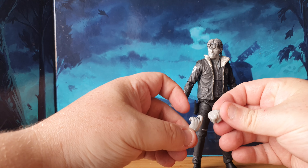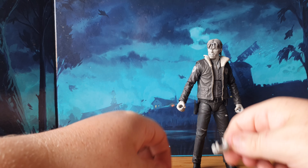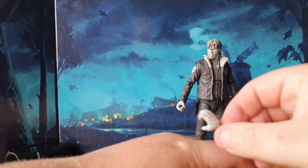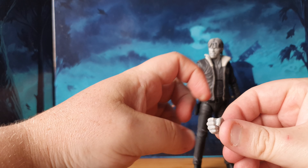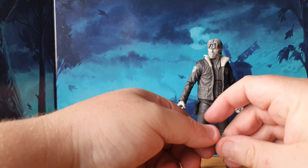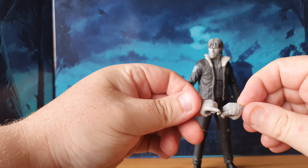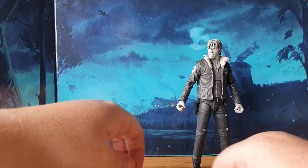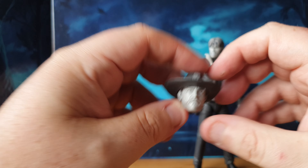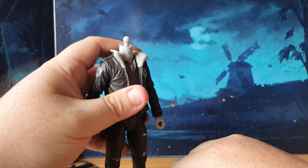He does come with extra hands including bandaged hands, plain hands, and all that good stuff. So there's plenty of different things you can do — you've got grab hands that are open palm grasping hands, as well as fisticuffs, extra trigger shooting gun fingers, both wrapped and unwrapped. And like I say, he does come with the other portrait, so we're going to try and pop that on now, because I think that's the head I'm going to use the most.